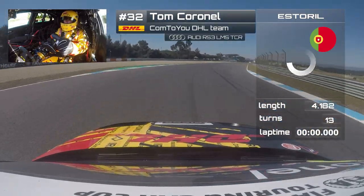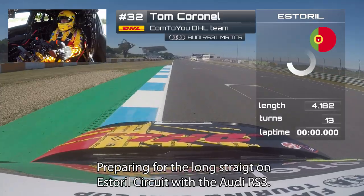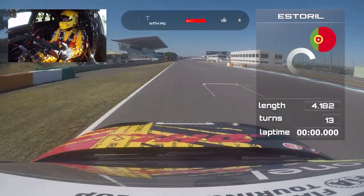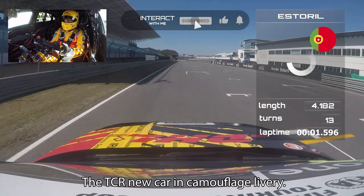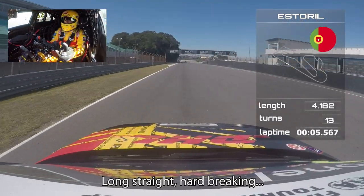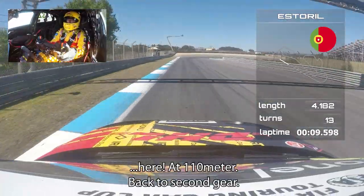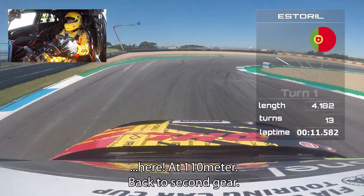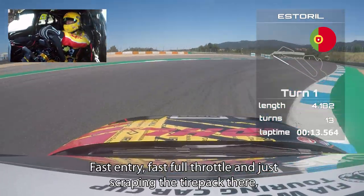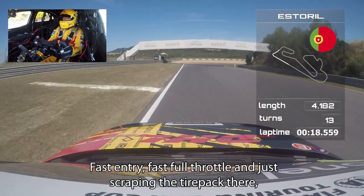Preparing for the long straight at Estoril circuit with the Audi RS3 TCR, new car in camouflage livery. Long straight, hard braking here at 110 meters, back to second gear. Fast entry, fast full throttle, just scraping the tire pack there.